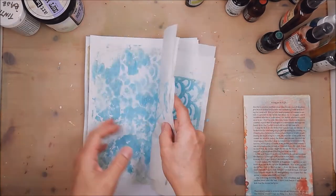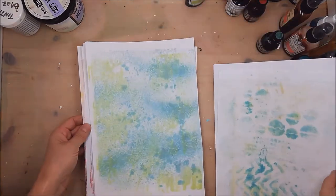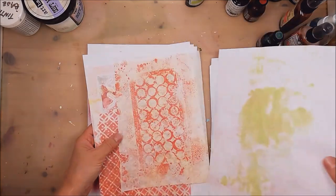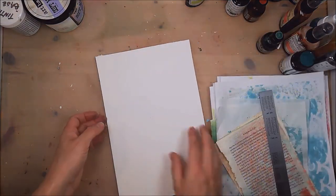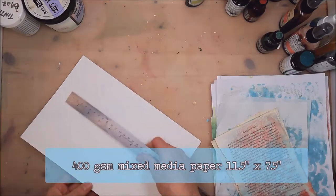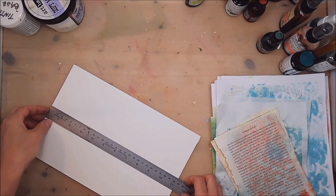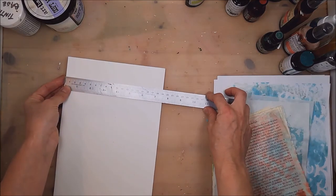I want the blues for my sky, and then I want the greens for my foliage and the reds for my soil. I'm going to work on mixed media paper. This is 400 GSM mixed media paper and it measures 11 and a half by seven and a half.